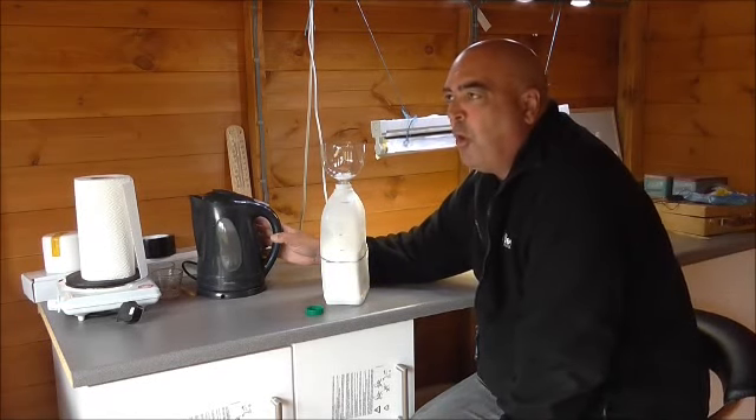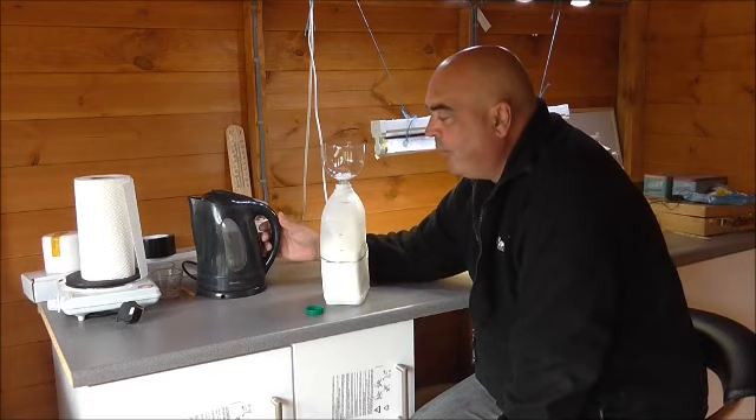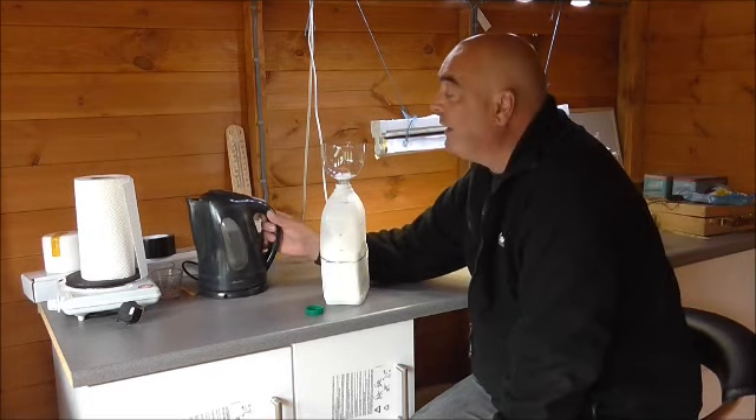We're going to take warm water — not boiling hot water. The warm water is going to mix the granulated sugar a lot easier.